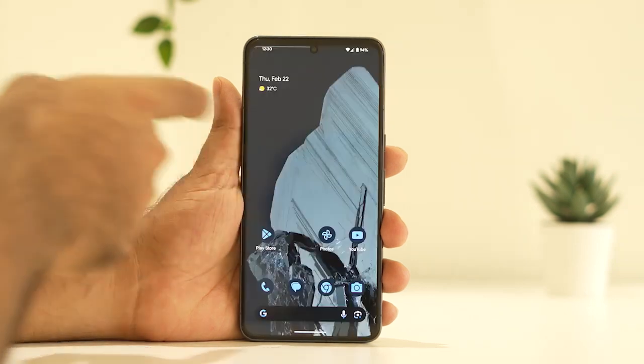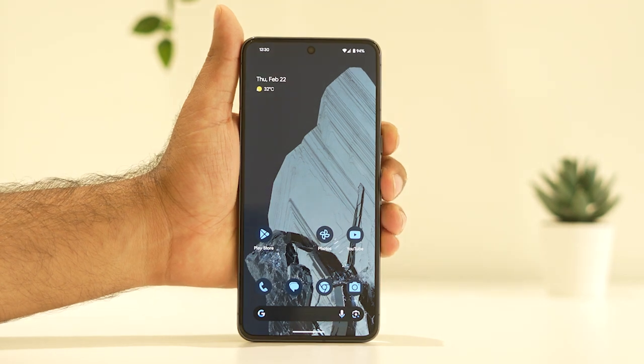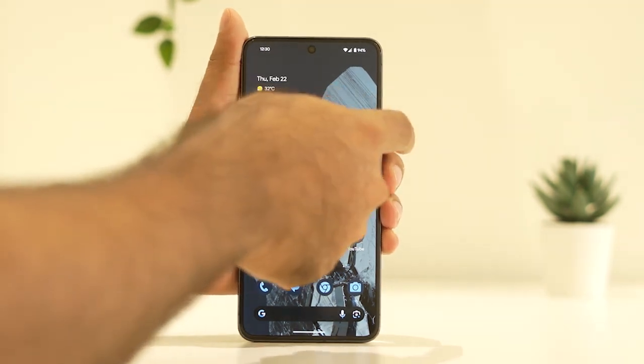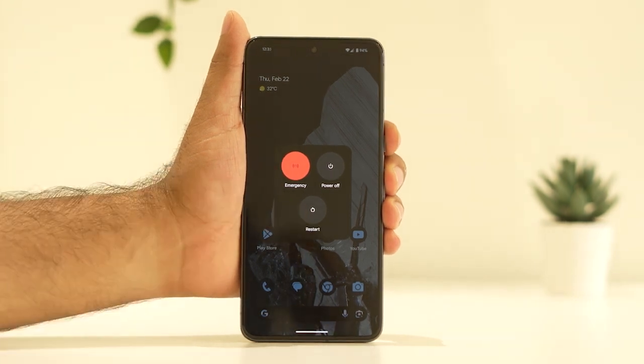Next, after turning off airplane mode, if you are still having trouble, the next step is to do a restart. To restart, press the volume up button and the power button together. It will bring up the menu — go ahead and select restart.